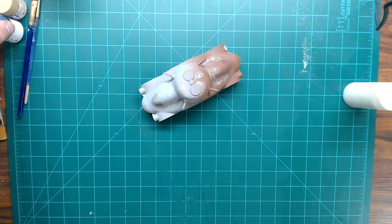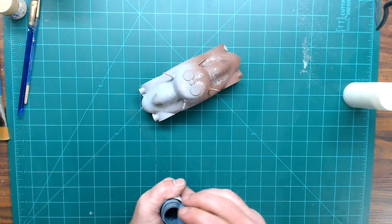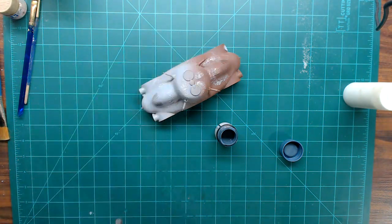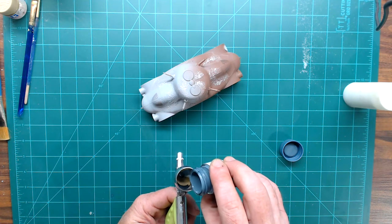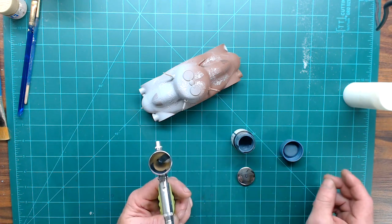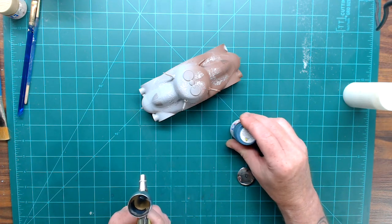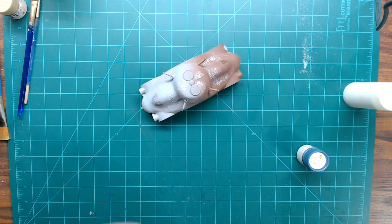Now we're going to move on to the next step: putting on the medium blue. This is going to be straight out of the bottle — I'm not going to thin this at all, you can if you want to, but I'm going straight out of the bottle. I've got my Grex Tritium series airbrush and we're going to drop a little bit of the blue into the airbrush. You don't need much for this — depending on the size of the model, you don't need a whole lot in your airbrush because you're doing a very, very light coat, so remember that.